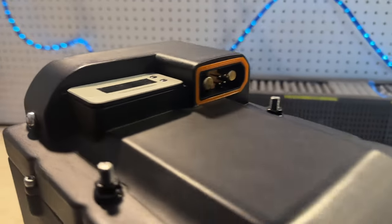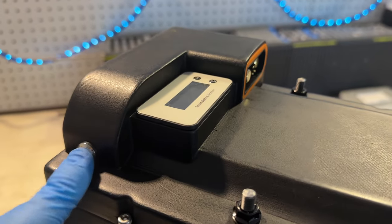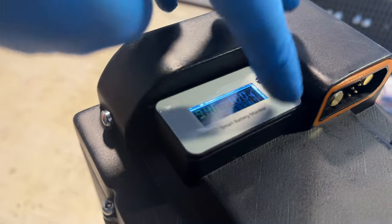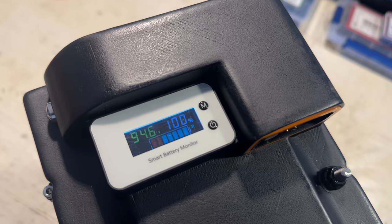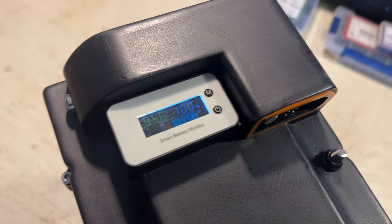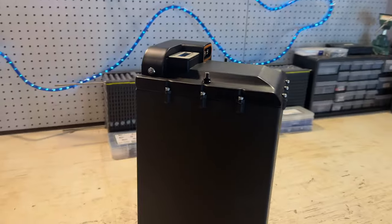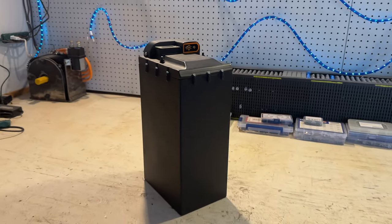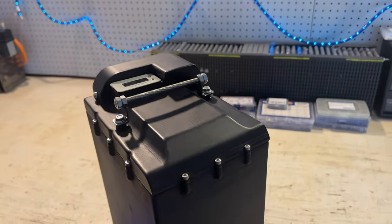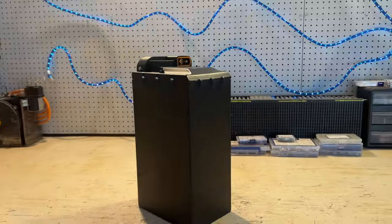And there it is, fully assembled — I think it looks really good. Let's turn it on. You can hear the beep from the BMS and this is the voltage display showing 94.6 volts, which is great. There are other functions on the display but I'm not sure how to use them — but all of that is working. Mission accomplished. This battery pack is done. Here it is on the scale — this thing is not the lightest battery pack, coming in at 58.83 pounds.